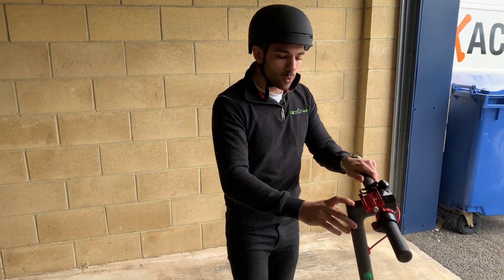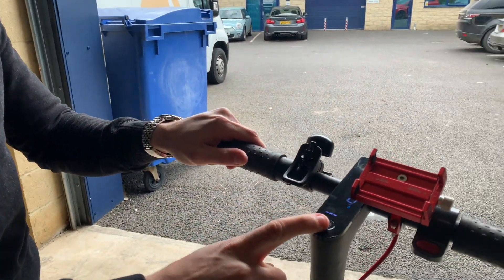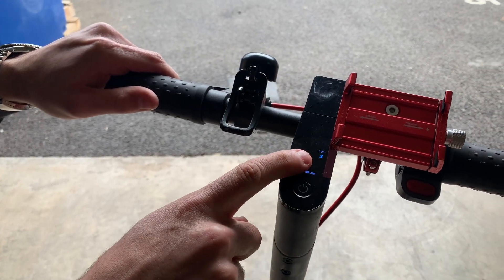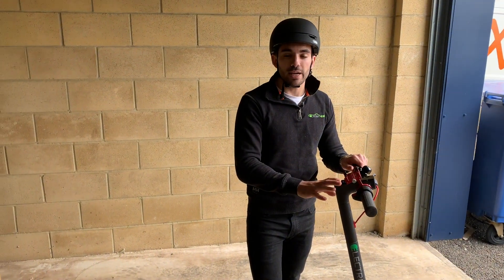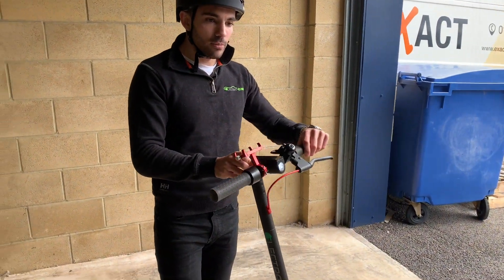Now to turn your scooter on, one press on the on button. The Pro model here has three modes — double tap to change your mode — we've got eco, drive, and sport. The standard model just has the two: eco and drive. Same principle, double tap to change your mode. If it's a bit dull outside, one tap will turn the light on.